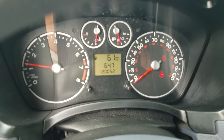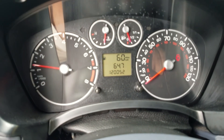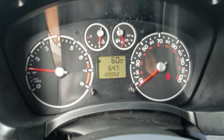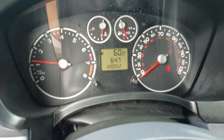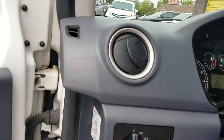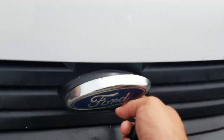All the dummy lights go out — no check engine light, no airbag light, no ABS, none of those. Current miles: 120,052. The blinking you see is just the camera picking that up — it's not doing that in real life; that's just how it shows through the camera.